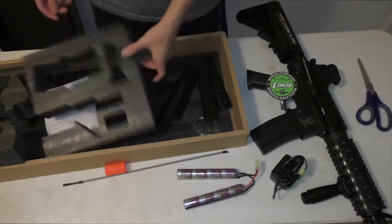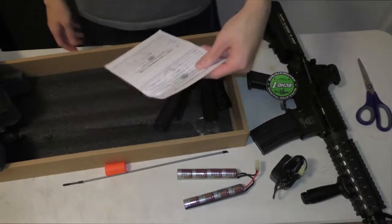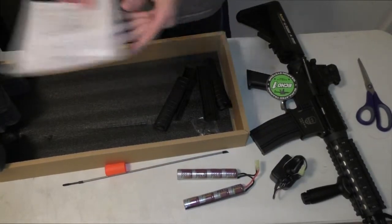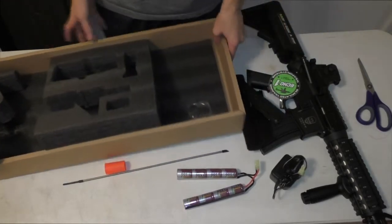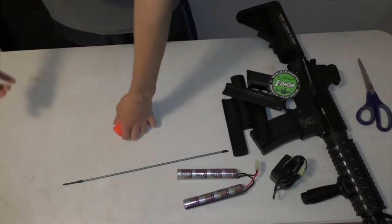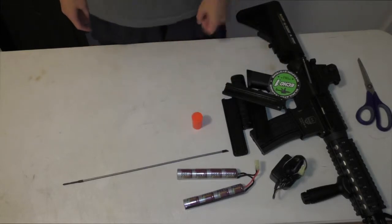That's pretty much everything that comes in the package itself. There's also a security warning card. That's all the stuff that comes with the gun.